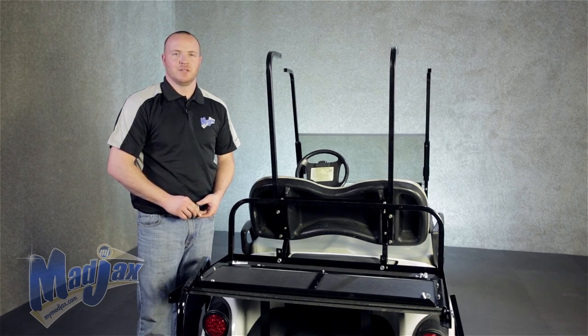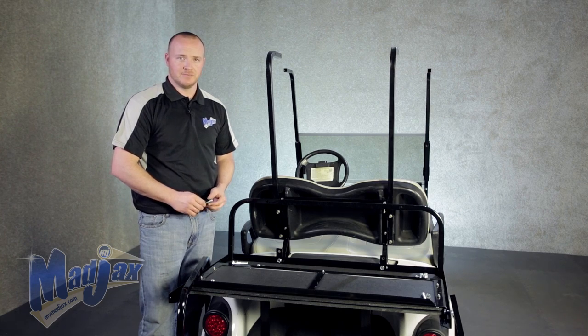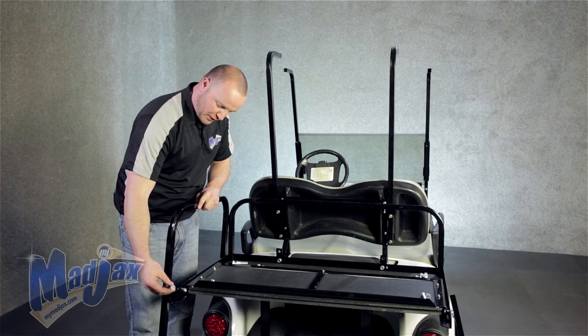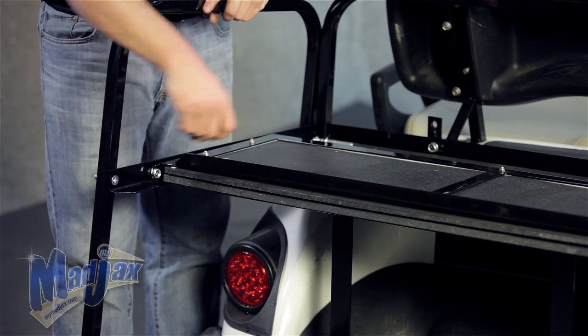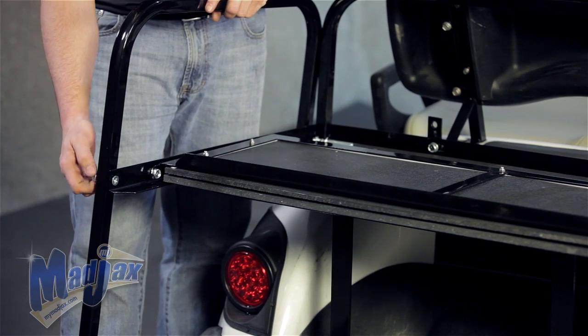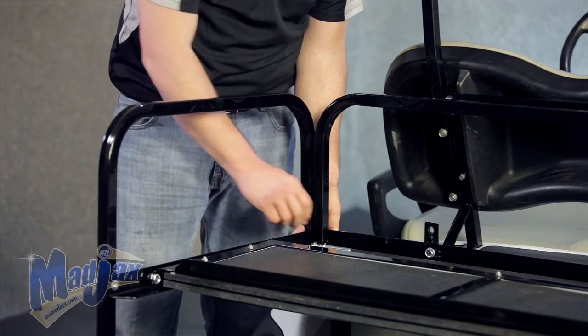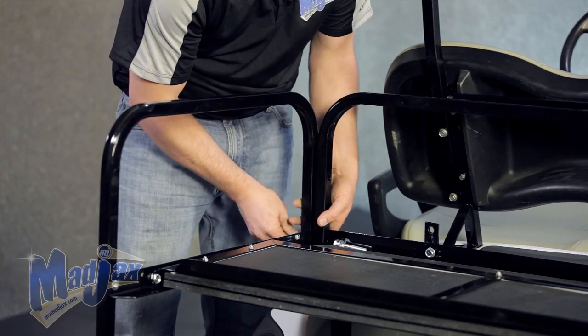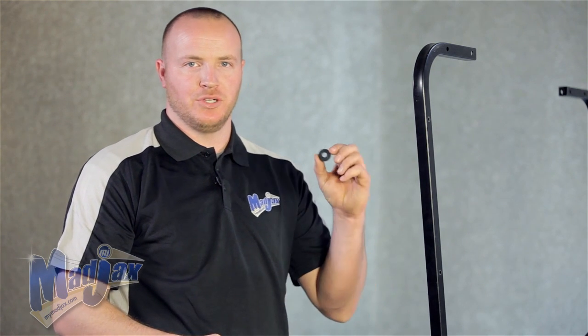Now that we have our main seat frame attached, we're going to install our armrest and our seat back support bracket using the hardware from pack number three. We're going to take our countersunk bolt from hardware pack number three and attach our armrest at the edge of our frame. You want to install the bolt so that the washer and the nut are on the outside of the golf cart. Once that's in place, we can attach our armrest to our seat back support bar using the other hardware from pack number three. For the top bolt and our armrest, we're going to use a spacer. The spacer goes in between the armrest and the seat back support bracket.